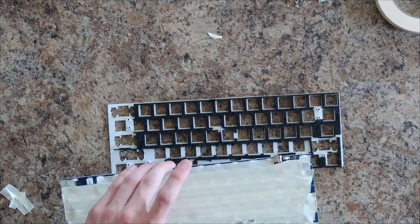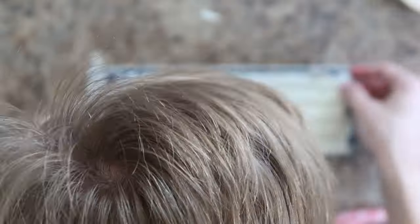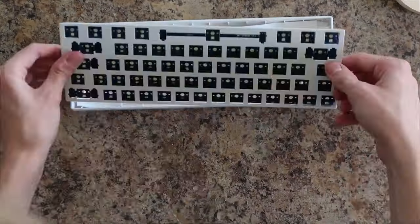Thinking I was done with the PCB, I went to connect it to the plate. I then realized that I had taped over the screw holes, so I had to cut those out. Now finally, I screwed the PCB into the plate and put it in the case.